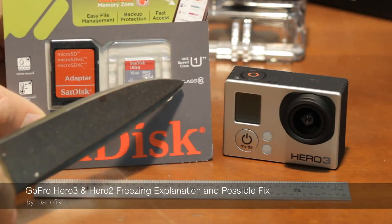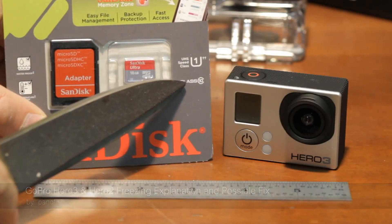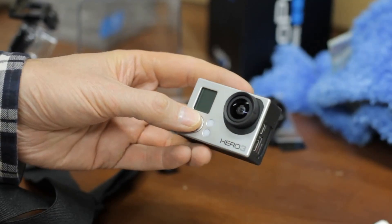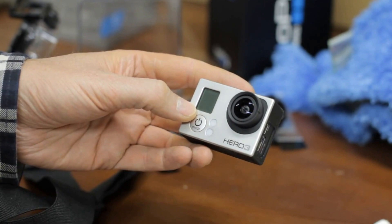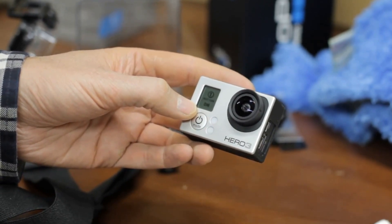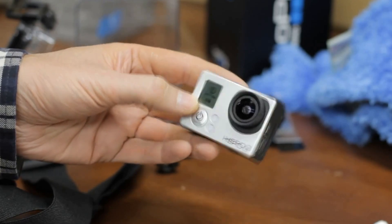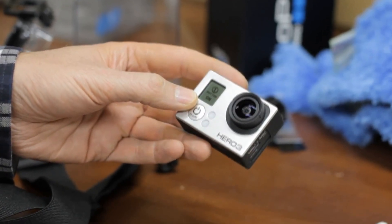First of all, you want to make sure your GoPro is using a quality brand Class 10 memory card. As of November 11, 2012, if you have a Hero 3 Black or Silver Edition, then your camera comes with a Protune firmware, and you will eventually experience freezing whether you've updated your firmware or not.